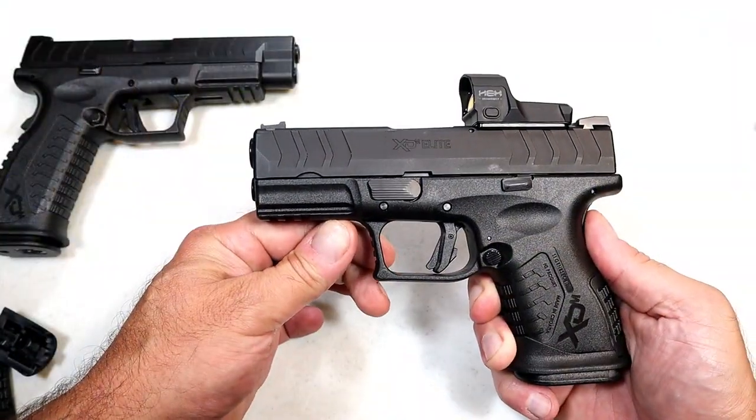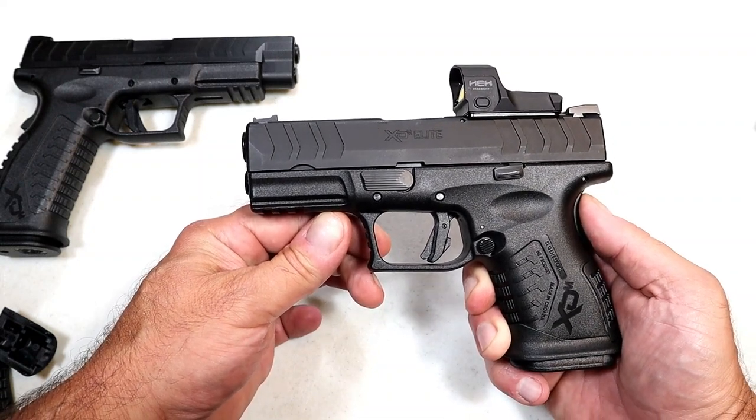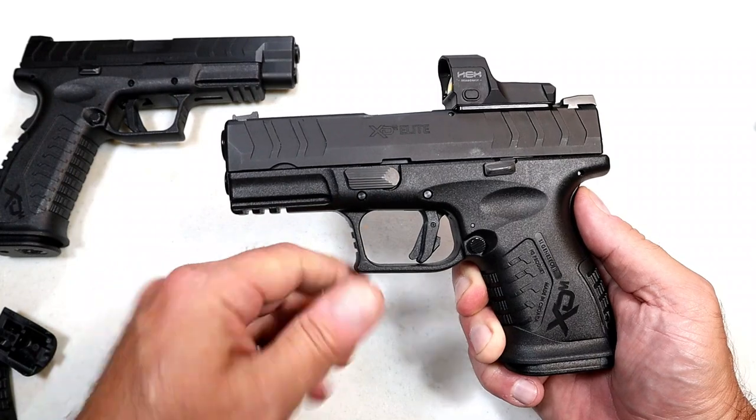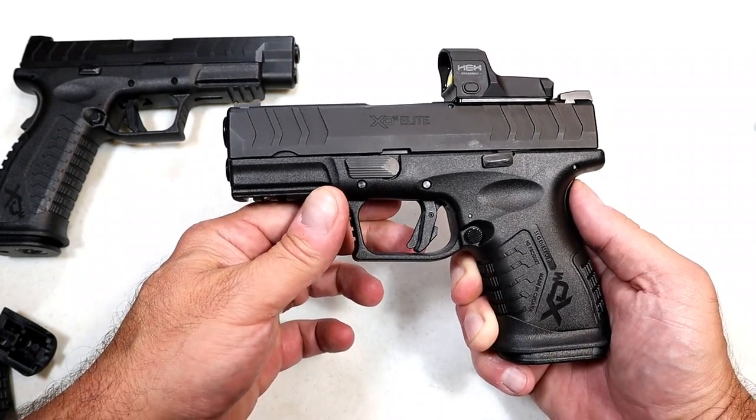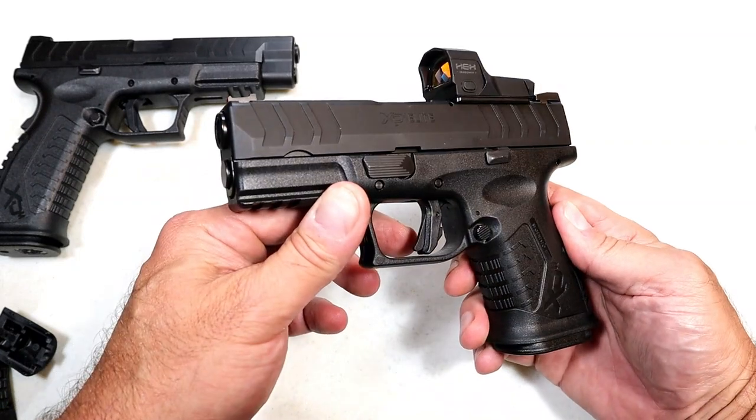Hey there friends, thanks for checking in. Just today, September 30th, 2021, Springfield Armory released this handgun — it's an XDM Elite Compact OSP model chambered in 10 millimeter.